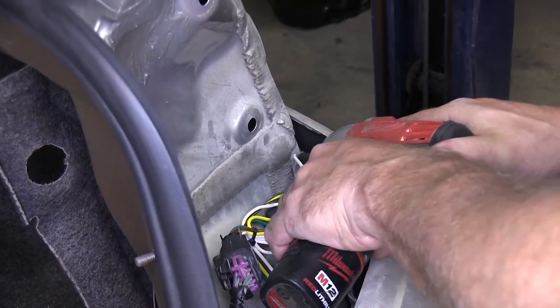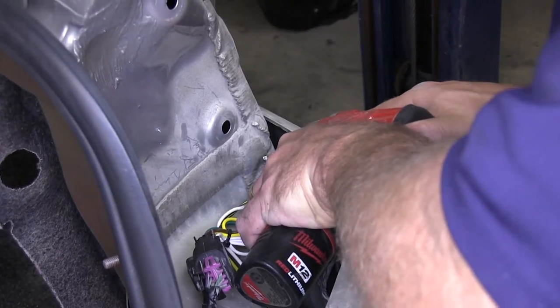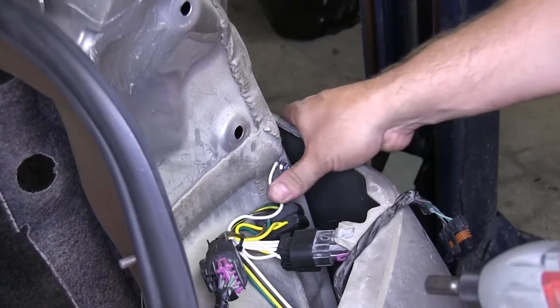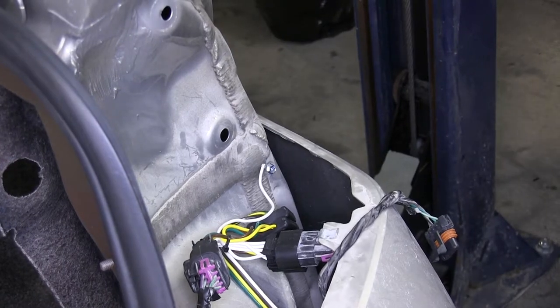Finally, we just need to put our self-tapping screw into the white wire with the ring terminal, which is our ground wire. You want to make sure that wherever you put it in, you try to find an area that is doubled up in sheet metal, and also if it comes into the trunk of the vehicle, it will be behind the carpeting so you will not be stuck by it later.